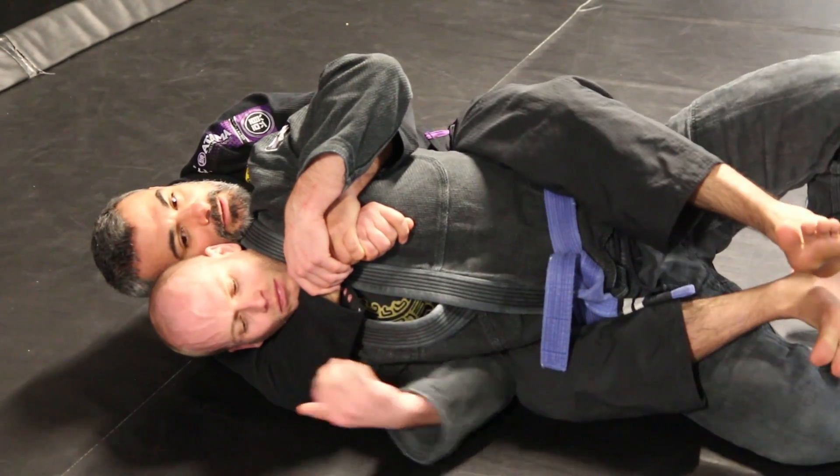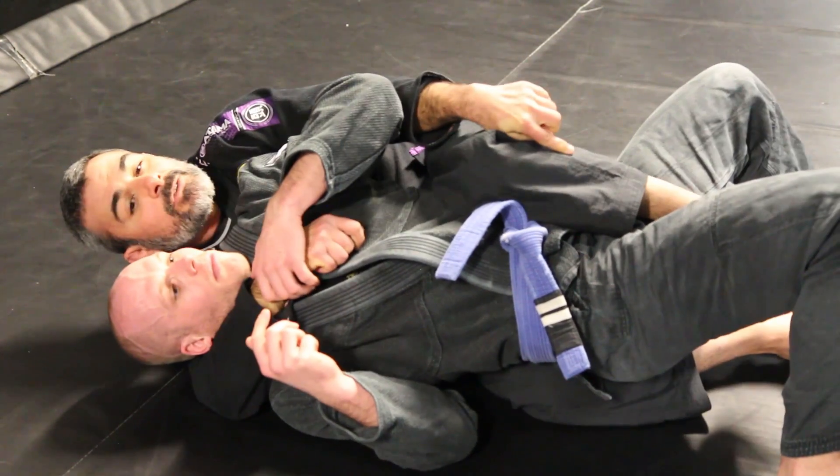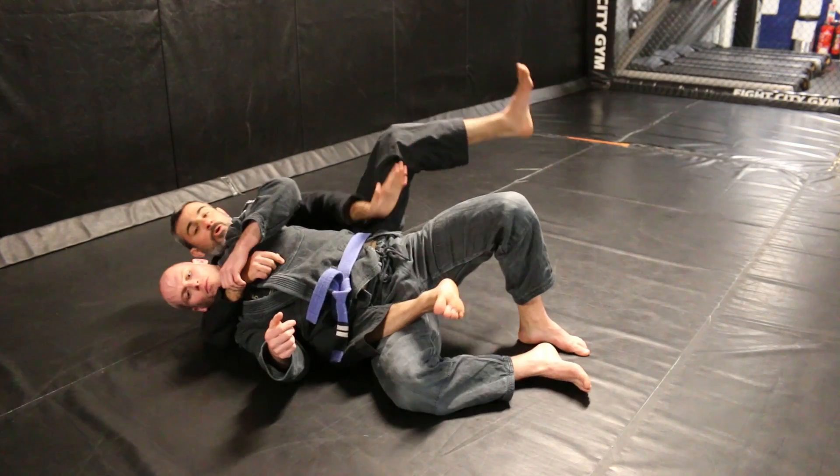If I have two hooks very loose here, he's going to start moving and now he can advance to the half guard. So my first step will be the control of the hip.